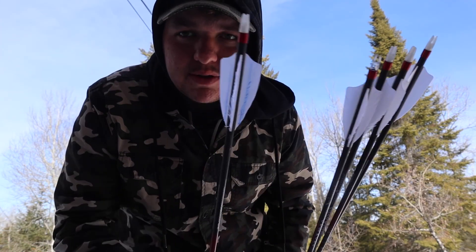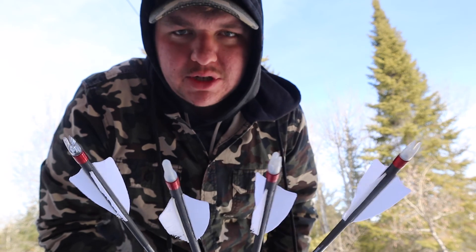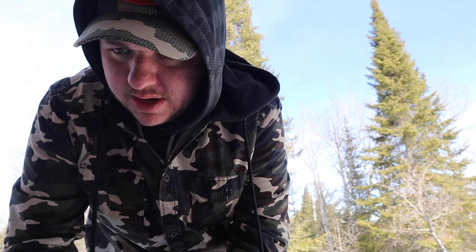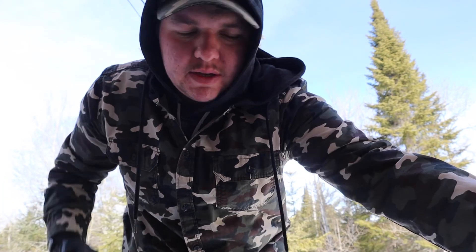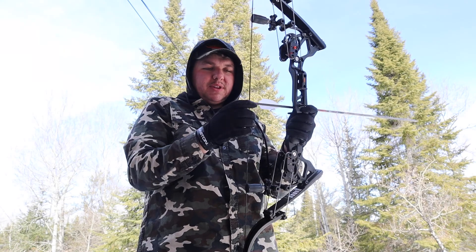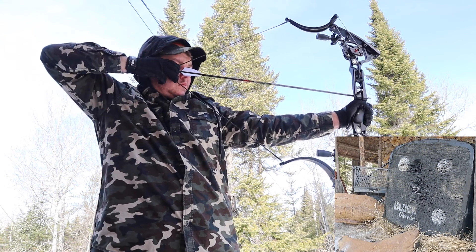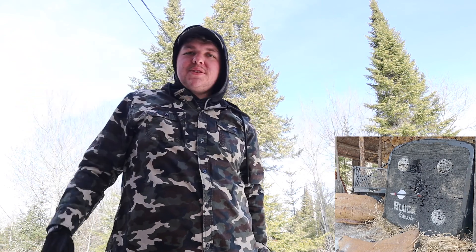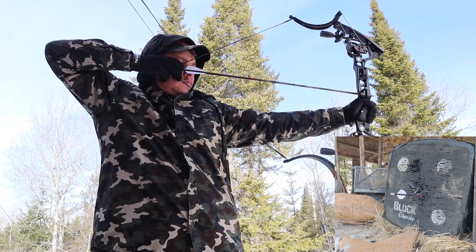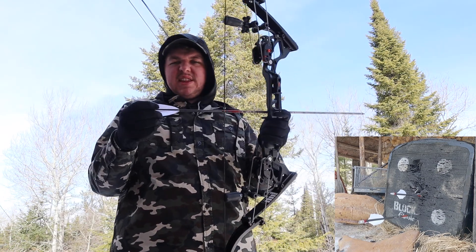So one of these arrows is flying crooked — except this last time I shot, none of them flew crooked, so I don't know what's going on. I'll shoot them again and see what happens. Could be my release too — maybe when I let them fly it's not going off right. You gotta have a smooth release, smooth fingers. There — that's the one that goes crooked. Too low, but at least I'm in line with the last one.